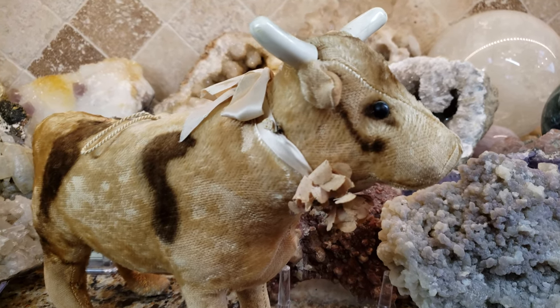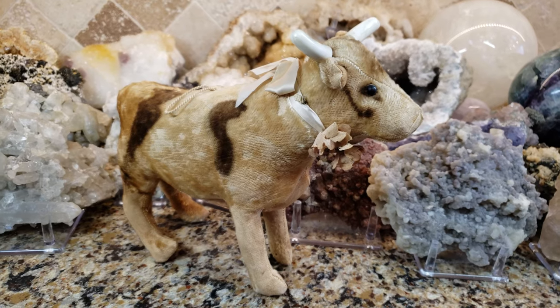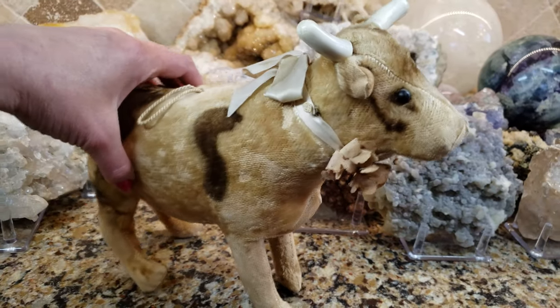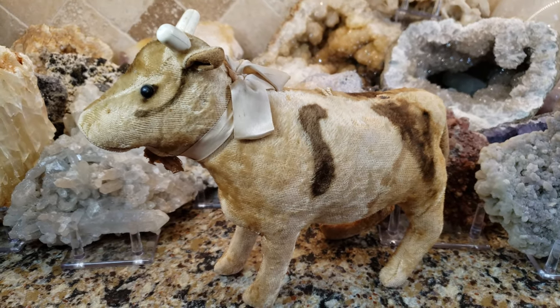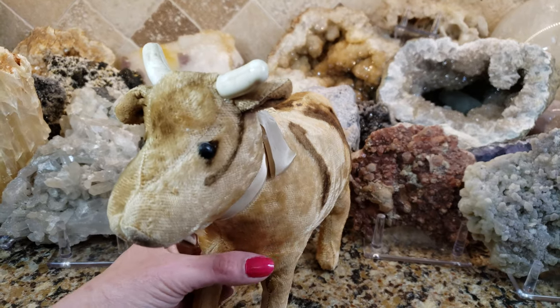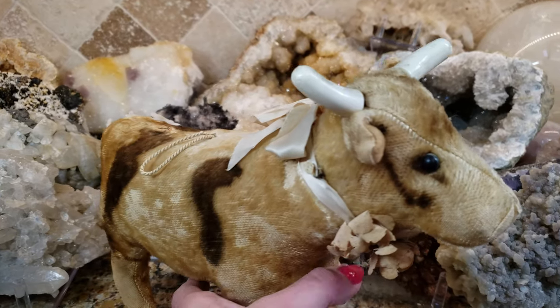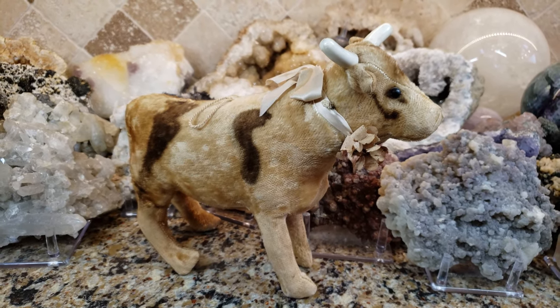Thanks for watching. If you like what you see, give me a thumbs up and subscribe. I really thought this was a neat old toy to share with you. If you know who made this, please tell me — I would love to know. I don't think it's a Steiff, but it could be an early American stuffed cow.